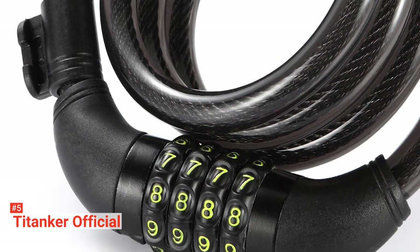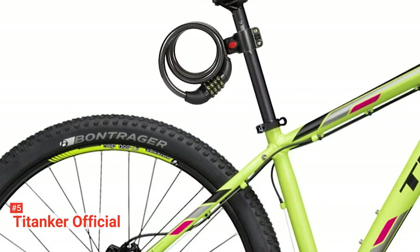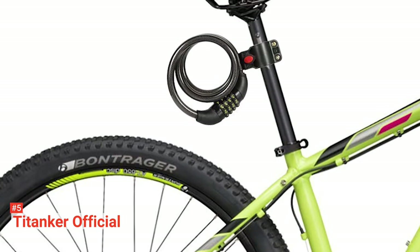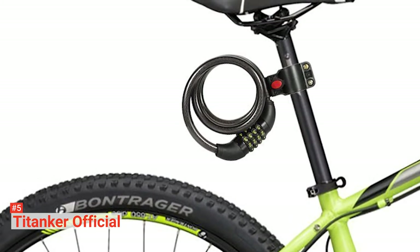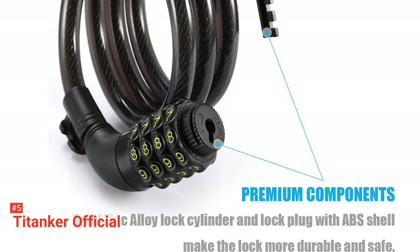To set a combination, ensure the default passcode is in line with the indicator mark on the lock. Then, rotate the reset knob 90 degrees to the right and turn the number dials to set your combination. When you are through, rotate the knob 90 degrees left to its original position and you are good to go. Simple and practical, this portable cable lock will keep your ride safe.